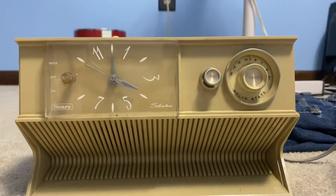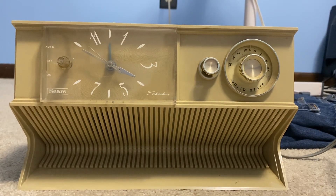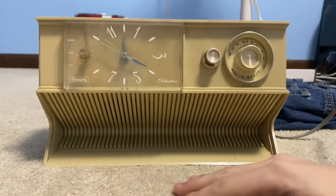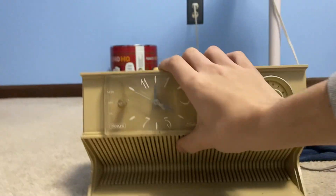Anyway, the clock doesn't work, neither does the radio — the radio just buzzes. For something that doesn't work, it's really not in bad condition. There's just dust on it — honestly no scratches, no scuffs.